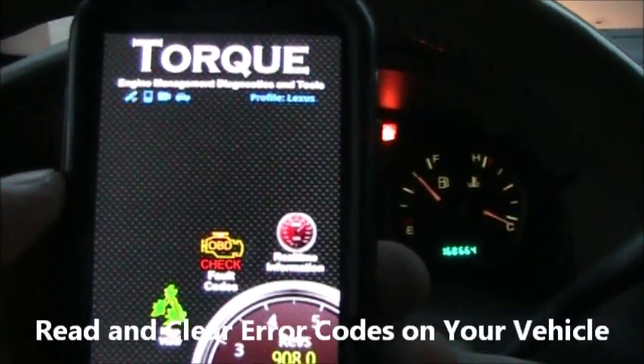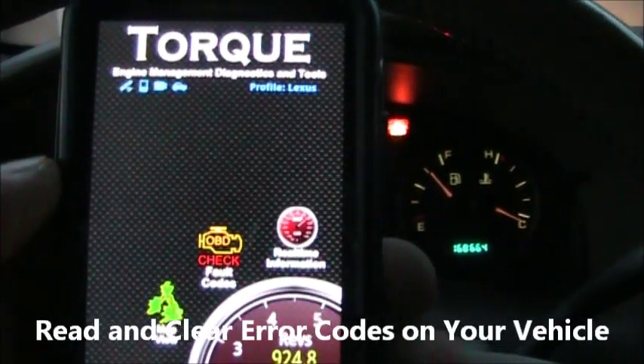This is a video on how to use the full version of Torque to read the error codes off of your car.